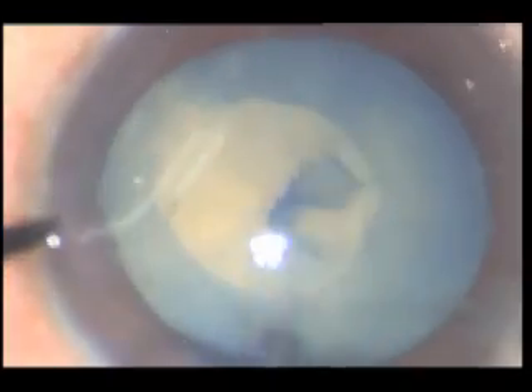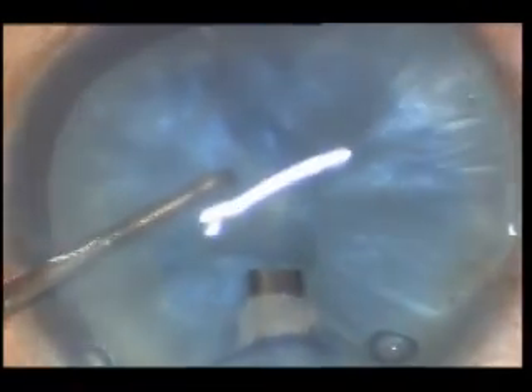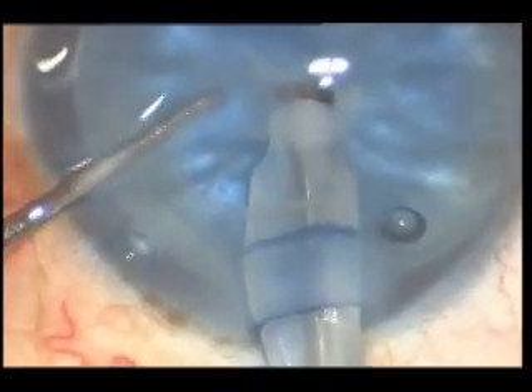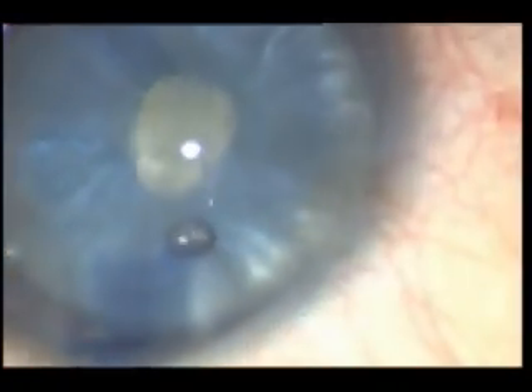Once the capsule is cut, you can get the desired shape and size with the help of capsule forceps. Here you can see that we can cut again the capsule without any problem, and all the milky white fluid is absorbed instantaneously.